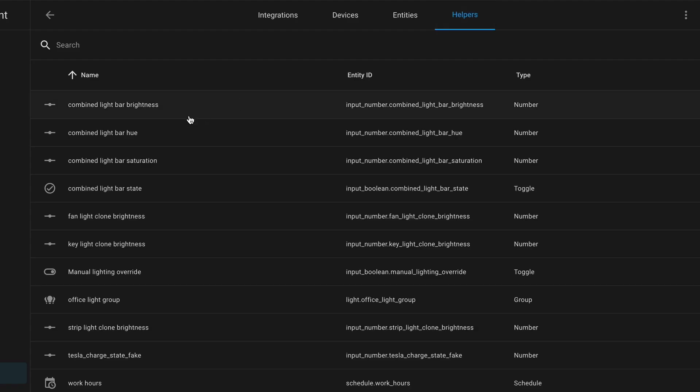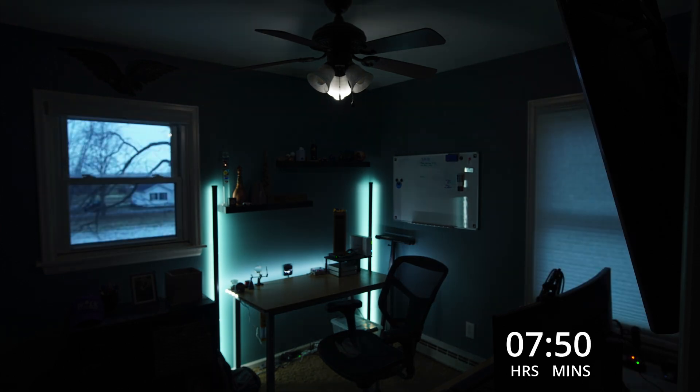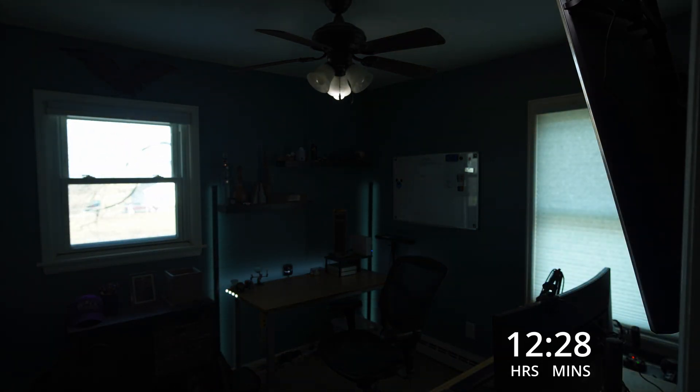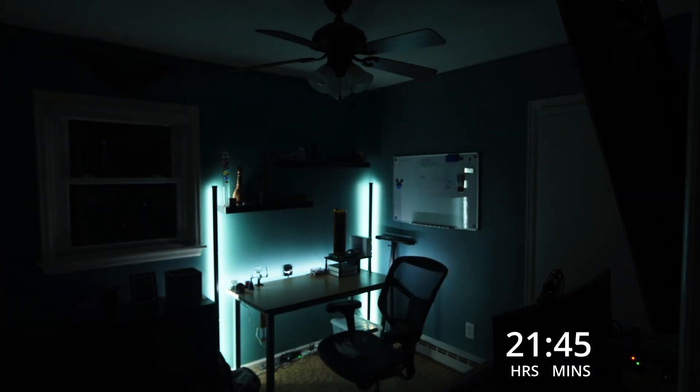Helpers are a standard feature in Home Assistant that allow you to create stateful variables. I created one for each of the light's brightness levels, and that's really all there is to it. So, like, two minutes for you and a week for me — you finally put it all together, and this is what you get: the lights come on when I walk in, they turn off when I leave, the right ones are on, and the brightness is always right where I want it, no matter how bright or dark it is outside. Thanks for sticking around. If you like the video and want to see more, hit the like button and subscribe. Until next time, happy coding.